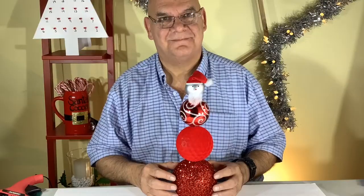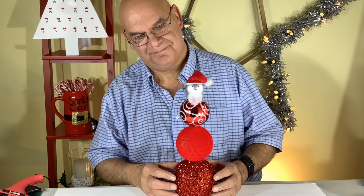This is a super easy project — anyone can do it, and look at that, isn't he cute? This project is super easy; I hope you give it a try.